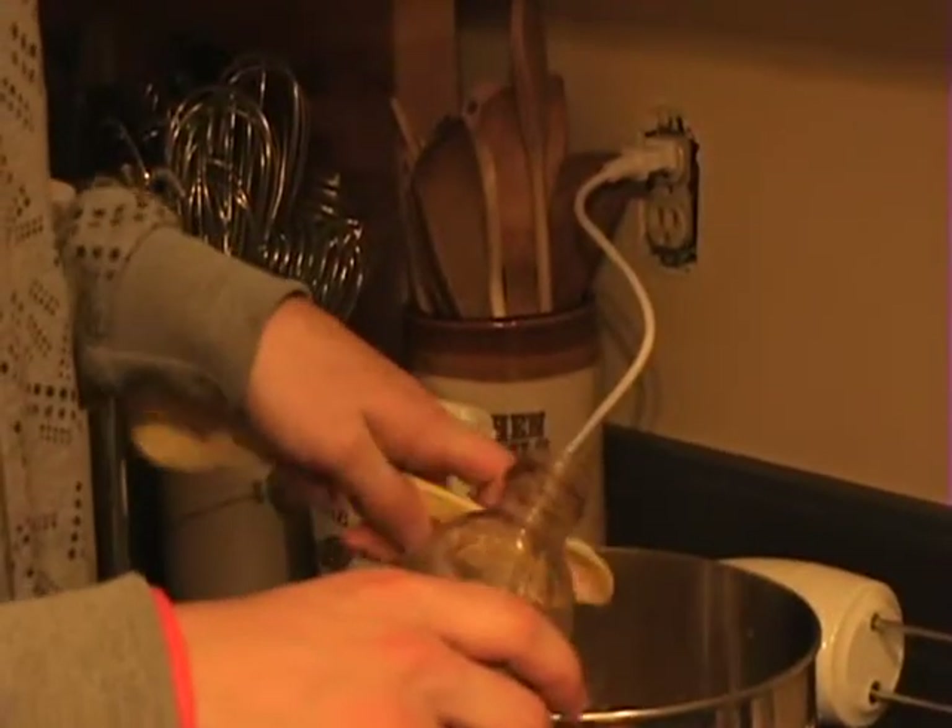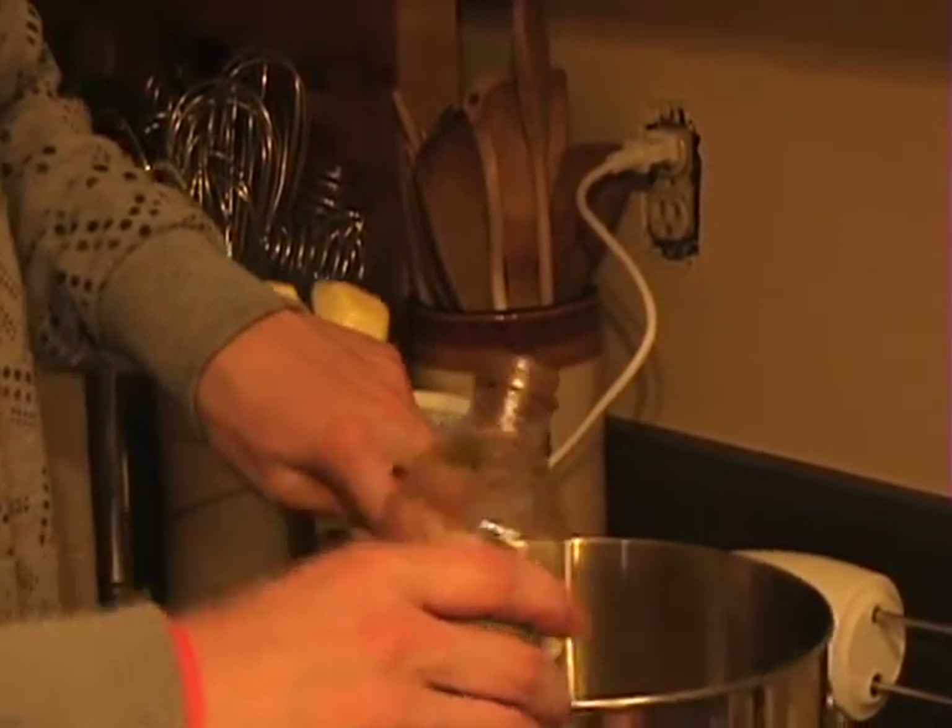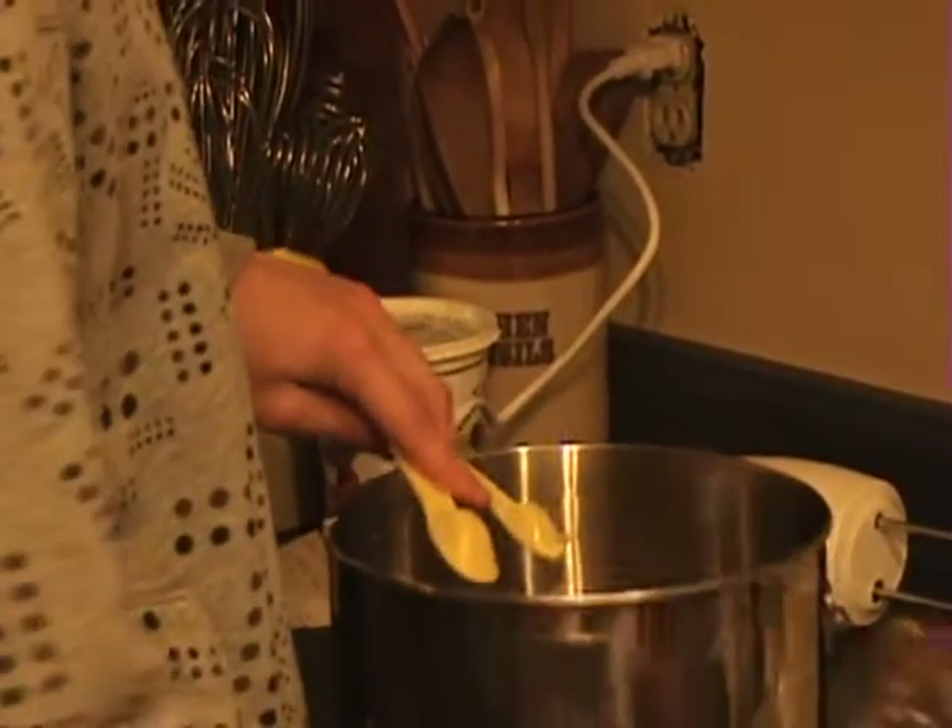Now that we have our basic mixture, it's come to a nice mixture. We're gonna have to add one and a half teaspoons — not tablespoons, common mistake. Being very accurate because, you know, you mess up one little thing and you're fucked.